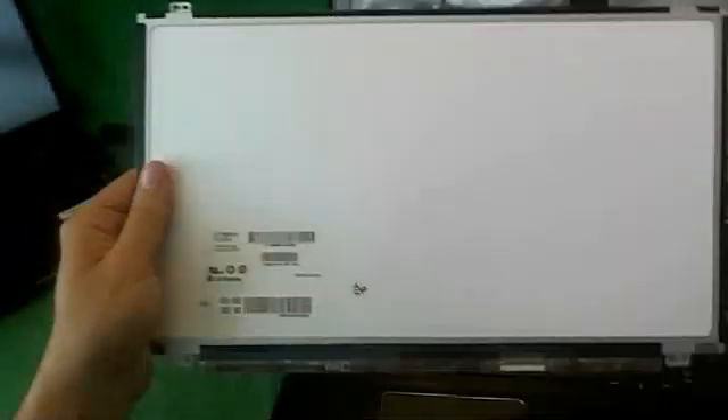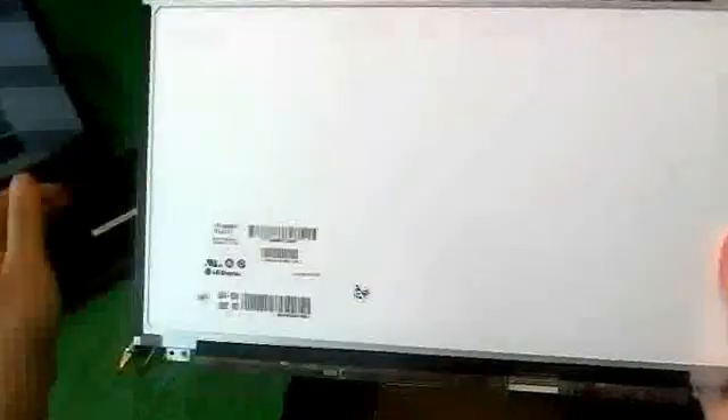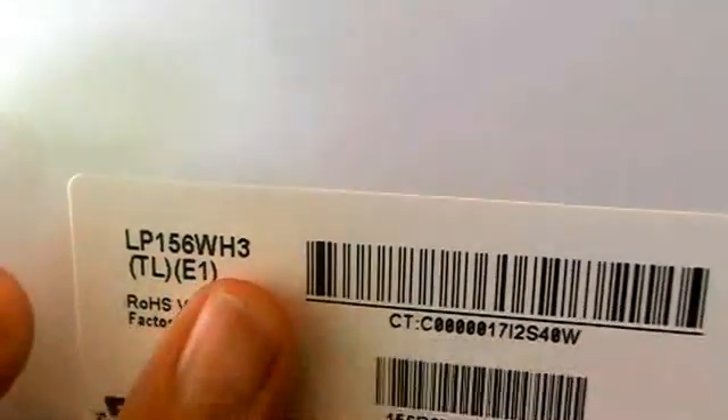This type of screen is called a 15.6-inch LED slim screen. It's not quite the most common screen out there, but it's still fairly common and a little bit thinner than the most common screen. The part number you're looking for is LP156WH3 — that's the part number you type into your search.